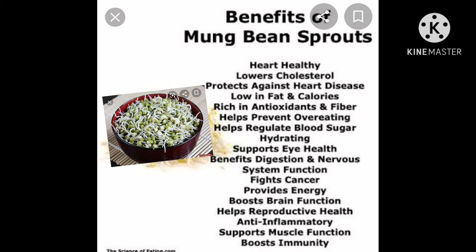Mung bean sprouts have vitamin A, so they support eye health. Mung bean sprouts benefit digestion and nervous system function. Mung bean sprouts boost brain function. Mung bean sprouts help reproductive health and have anti-inflammatory properties. They support muscle function and boost the immune system.